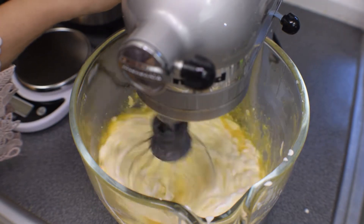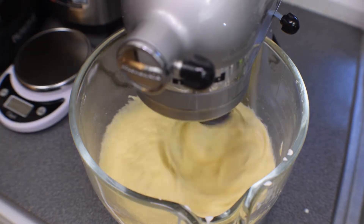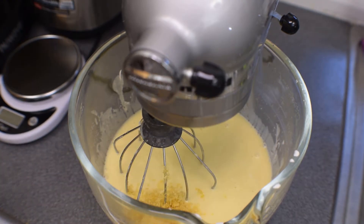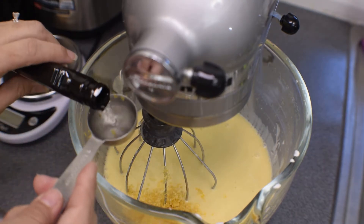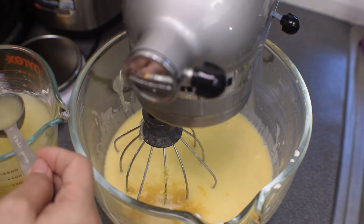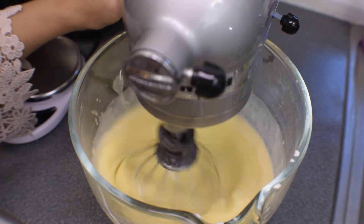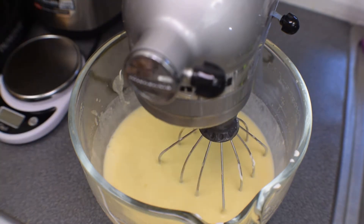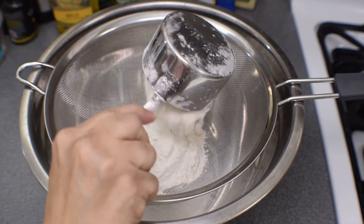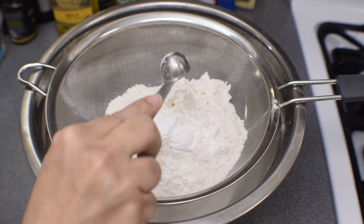You don't want it splashing around, so you start off slow and incorporate it, then you can speed it up. Now we're going to add our lemon zest and our lemon extract, as well as our lemon juice from the lemons that we squeezed earlier. Turn on the mixer slowly, speed it up again, and get it mixed well.